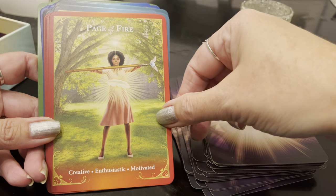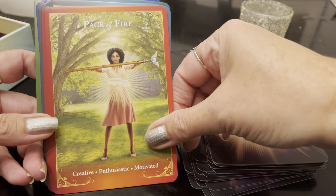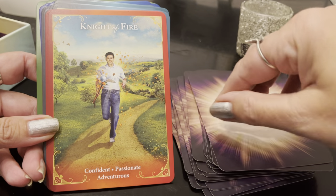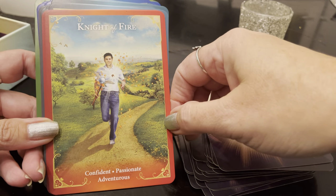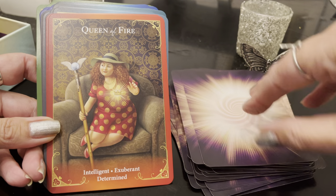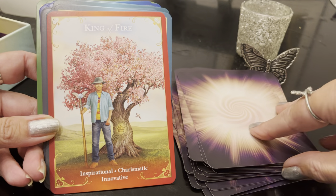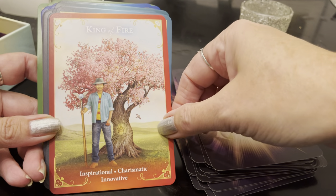Page of Fire: creative, enthusiastic, motivated. Knight of Fire: confident, passionate, adventurous. Queen of Fire: intelligent, exuberant, determined. And King of Fire: inspirational, charismatic, innovative.